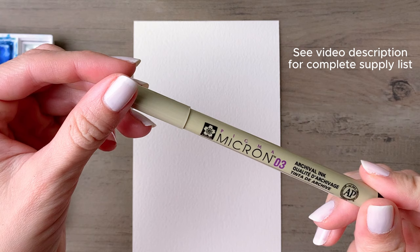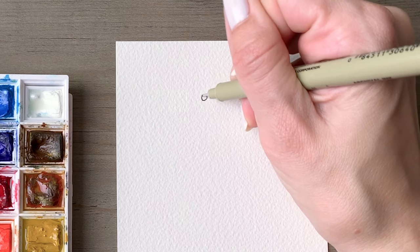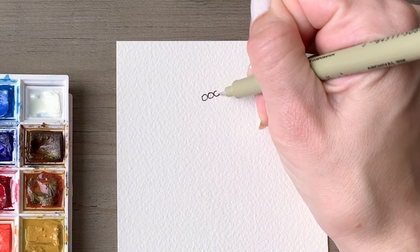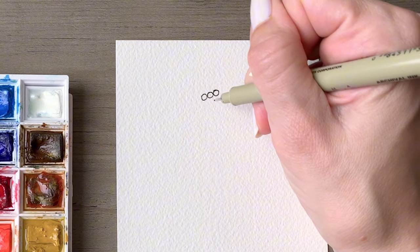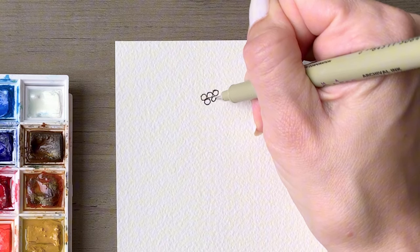Hello friends, today I have three traditional and elegant drawings for you. We're going to start off using the Micron 03 pen, which is waterproof, so it is perfect for using with watercolors. Be sure to let that pen dry and then it's waterproof, and we're going to start off by drawing five berries.